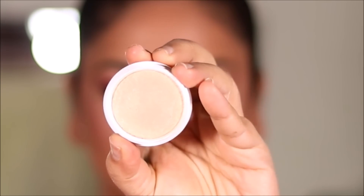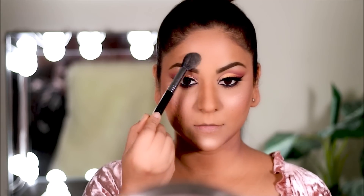For highlighter I'm using Thimble from ColourPop. By the way, this video is not sponsored by ColourPop — when I make a video I try to use products from the same brand as much as possible just to see how they all work together.